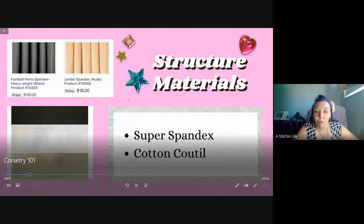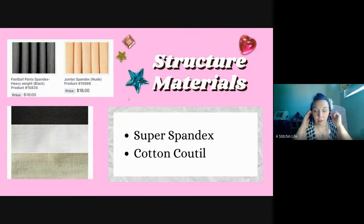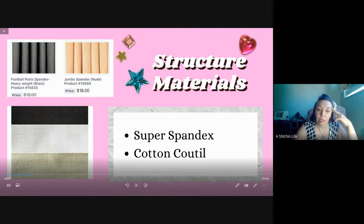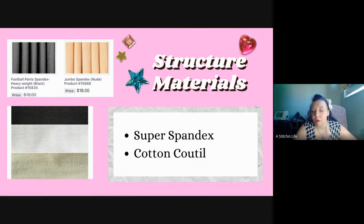The two materials I've used in the past that work really well are super spandex and cotton coutil. Both of those fabrics are really strong and give the structure that holds up the corset - whether it's a period corset you wear underneath clothing or a cosplay or bridal corset you wear on top, you need structure on the inside before you add any fancy material to the outside.